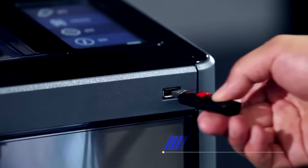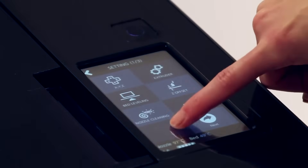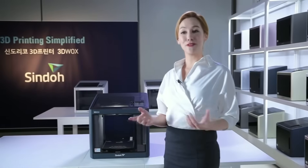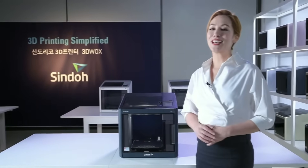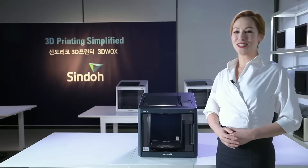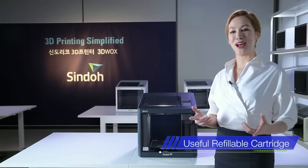The 3DWOX offers connection through Ethernet, USB flash drive, USB cable, and Wi-Fi for convenient printing experiences. The 3DWOX also offers a refillable cartridge, which lets users refill their filaments with ease. Instead of purchasing a new cartridge, users only need to purchase refill filaments and swap them out.